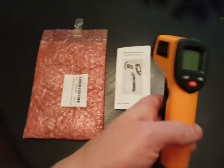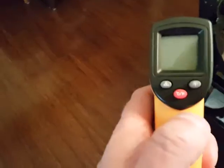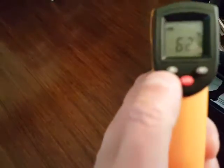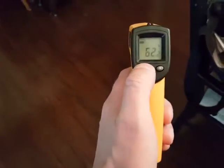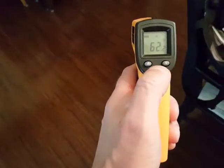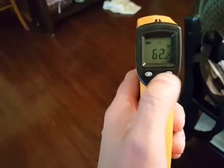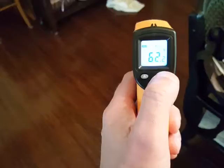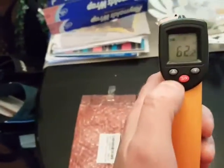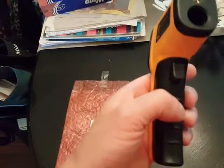Here I'll show you what it looks like. You pull the trigger to turn it on, right here is how you turn the laser on and off, you can switch between Celsius and Fahrenheit with this button, and this button turns on the back LCD screen light. It takes two AAA batteries which go into the handle.